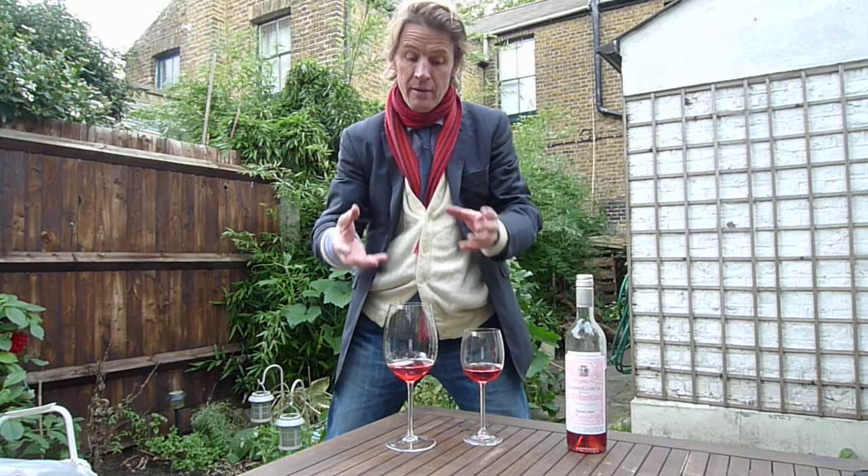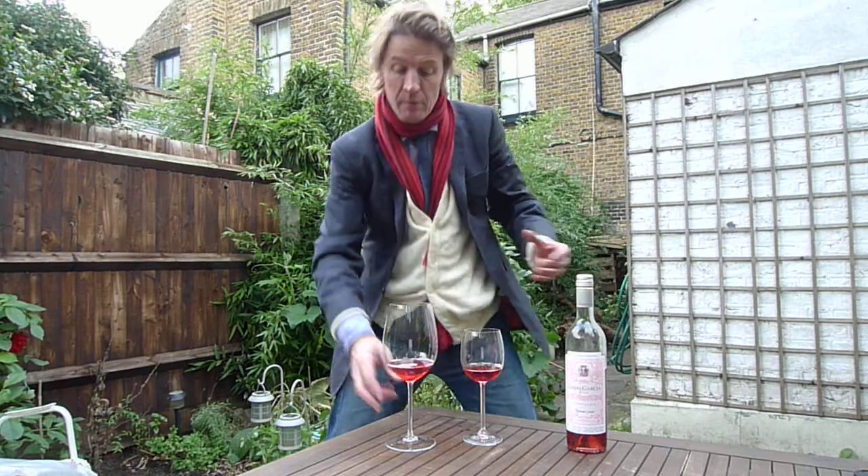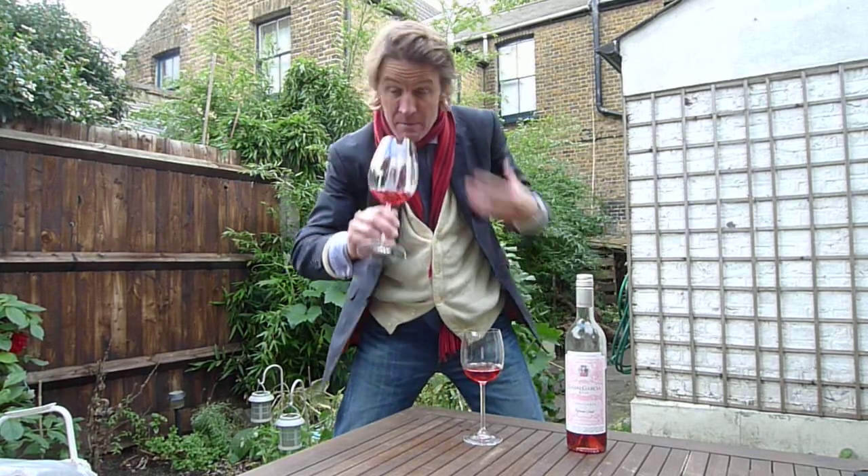We've got two glasses of wine. What I'm trying to emphasize today is the importance of a glass — not only in the size of it and how it's shaped, and the quality of the glass, by that I mean smelling it, but also in the whirl.